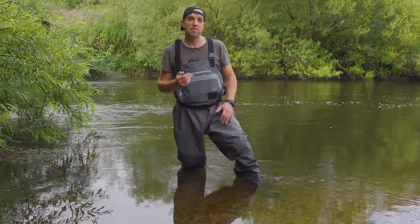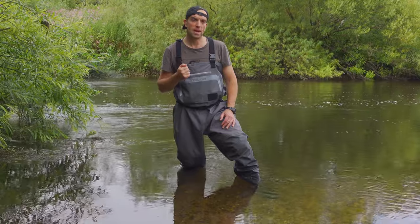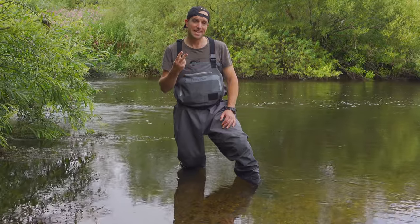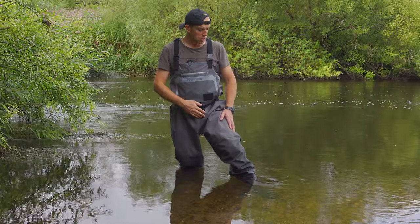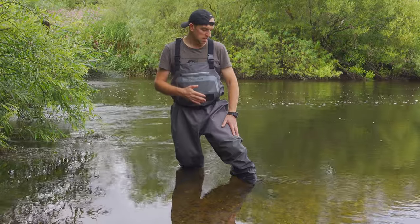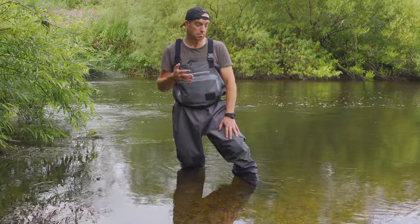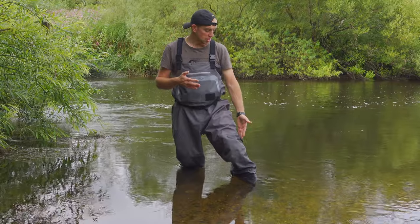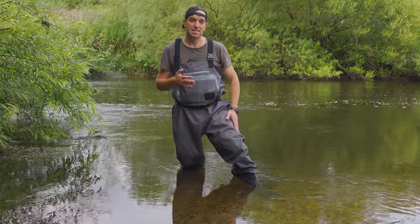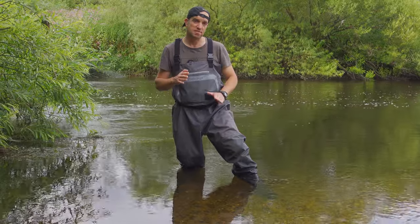All breathable waders have two key areas which can let you down. When buying a new pair, you need to observe and look very closely at those two areas. First of all, you need to check the seams. All seams must be taped, and the quality of those taped seams must be very, very good. If the tape or the seam starts leaking somewhere, you will have to send those waders for repairs. That's the first key area.